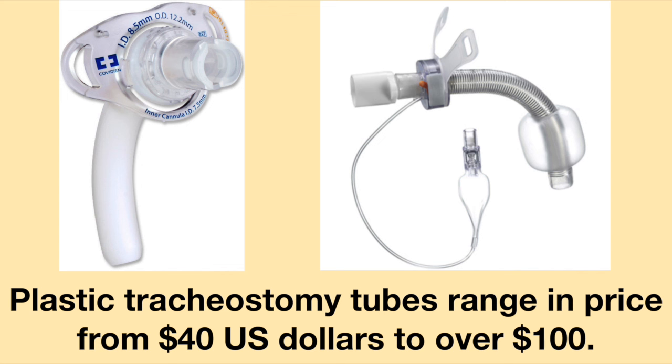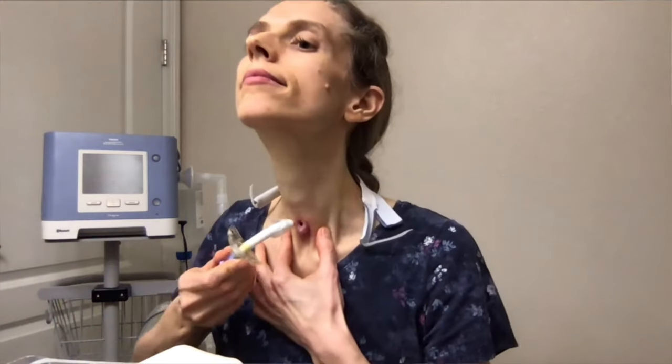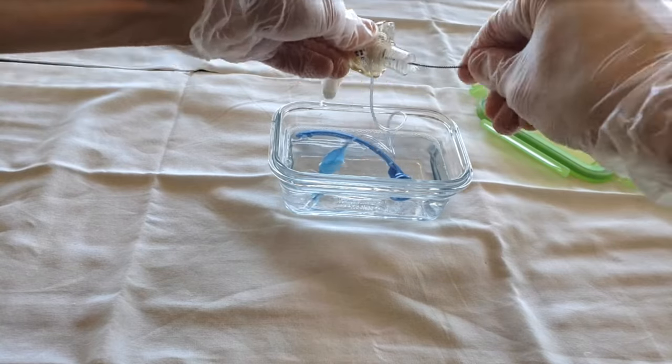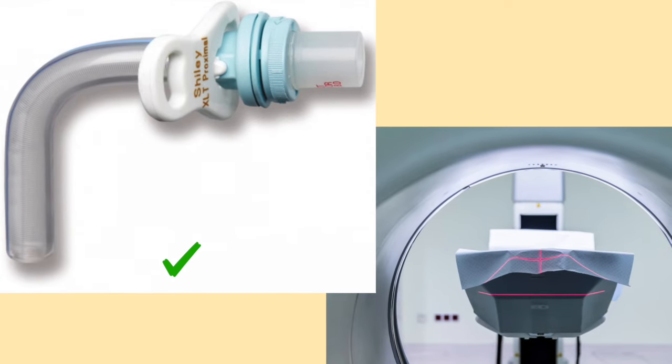Plastic tracheostomy tubes range in price from $40 to over $100. According to the manufacturers, plastic tracheostomy tubes should be changed once a month. Once the tracheostomy tube has been used for 30 days, it should be thrown away. Plastic tracheostomy tubes should not be washed and reused.